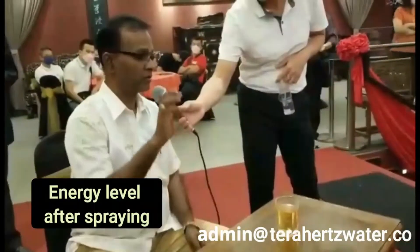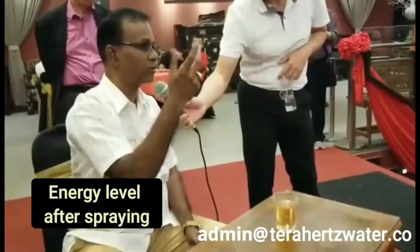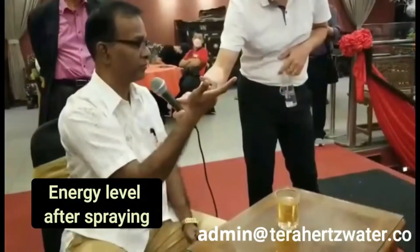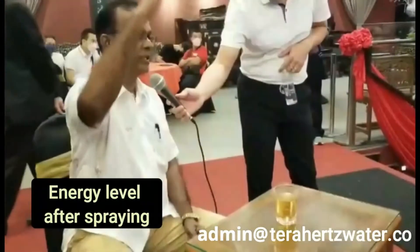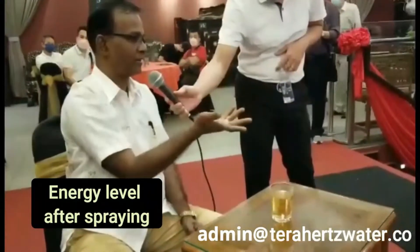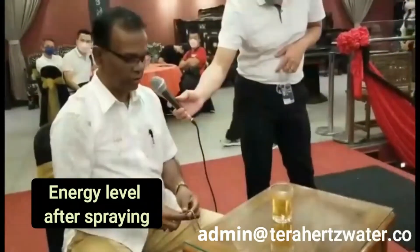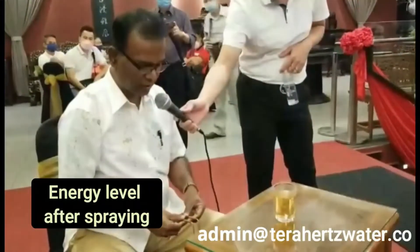What he has done is sprayed 3 times. We all know that Terahertz water has got very high energy inside. So what is happening in science: anything from high will automatically go to the lower one. So here we are going to check the energy of the tea after spraying with our Terahertz.